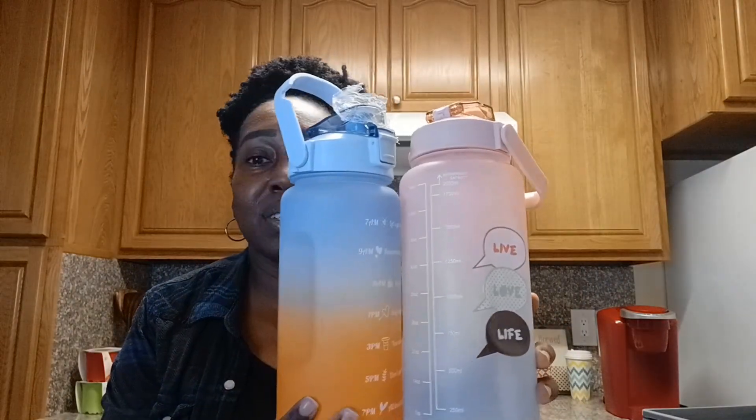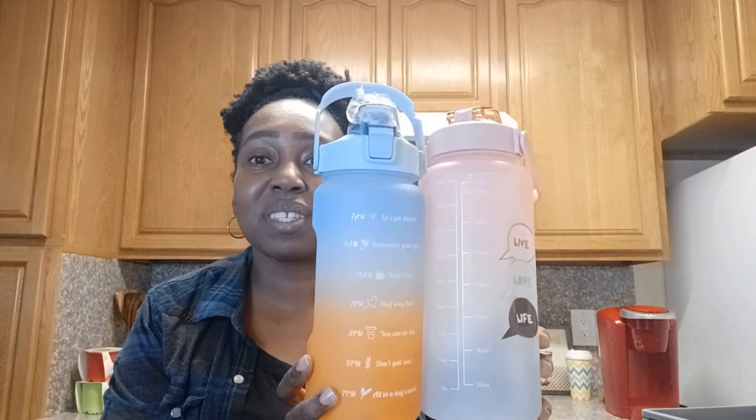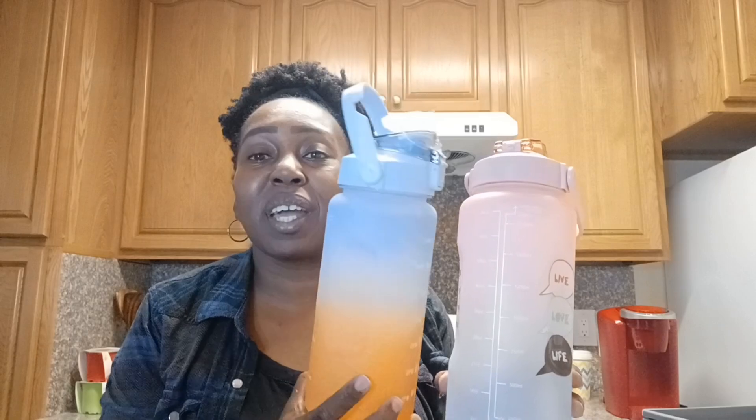They have these water bottles for $1.25. They have a pink one, but I already have a big pink one. Let me show you — this is the big one I ordered from Temu, and this is the Dollar Tree one. I actually like the Dollar Tree one because it's much smaller and easier to carry around. It's basically almost the same size, just a little smaller. I picked this up for $1.25; the Temu one was maybe $5. If you see these at the Dollar Tree, grab them.